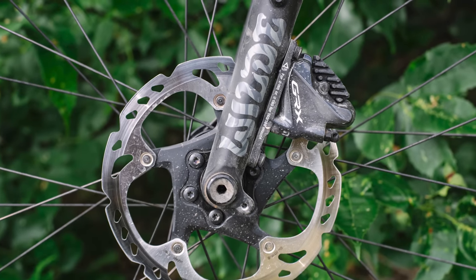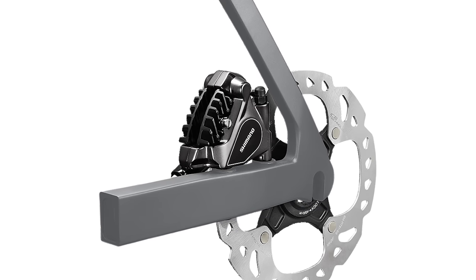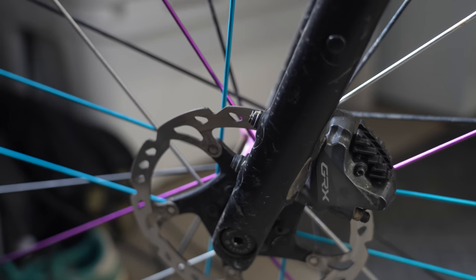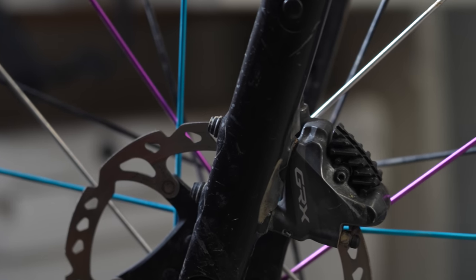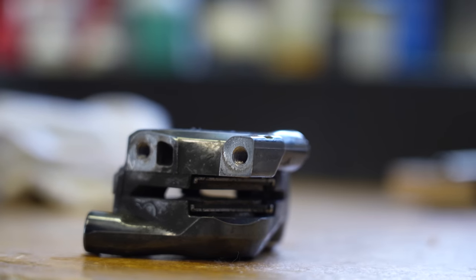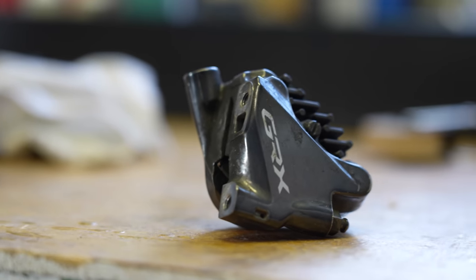Flat mount calipers do have two things going for them: a slightly more sleek look than the post mount, especially on rigid forks, and no need to place aluminum threads inside carbon rear triangles, as the new flat mount standard basically comes with holes through the frame and even some through the fork. But that's kind of where the downside starts. Aside from some forks that do have aluminum threads installed, many forks have bolt heads mounted through the other side, which takes away that sleek aesthetic and also adds frustration when centering the rotor in the calipers. Generally speaking, the adjustability is much more challenging than a post mount brake caliper.